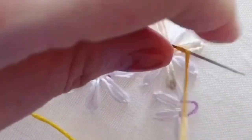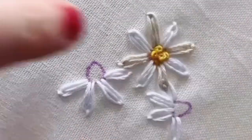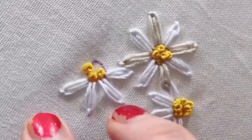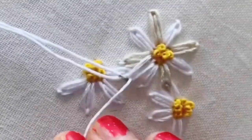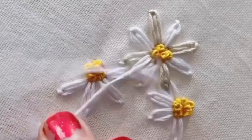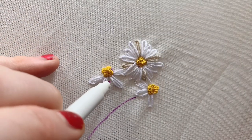Once that's done, I'm going to add some French knots in a yellow floss and fill all the areas in with this. Then I'm going to go back and add some final white petals on top just like so. Now I'm going to draw in some stalks with my water-soluble pen.